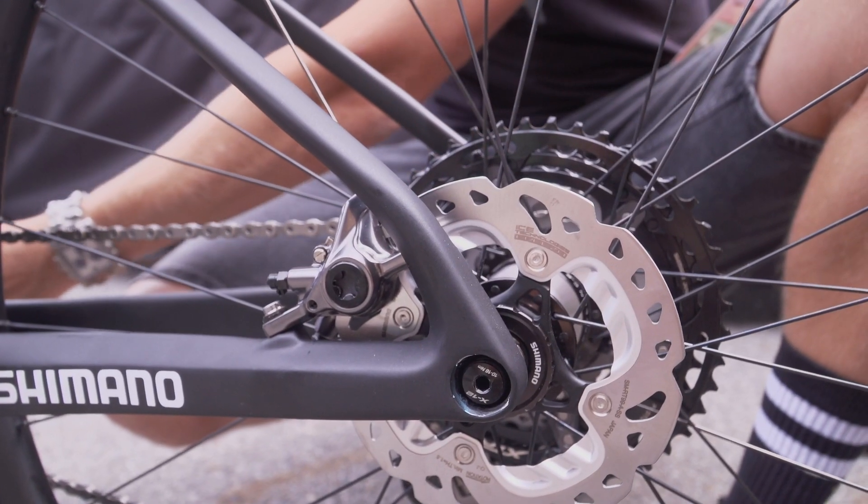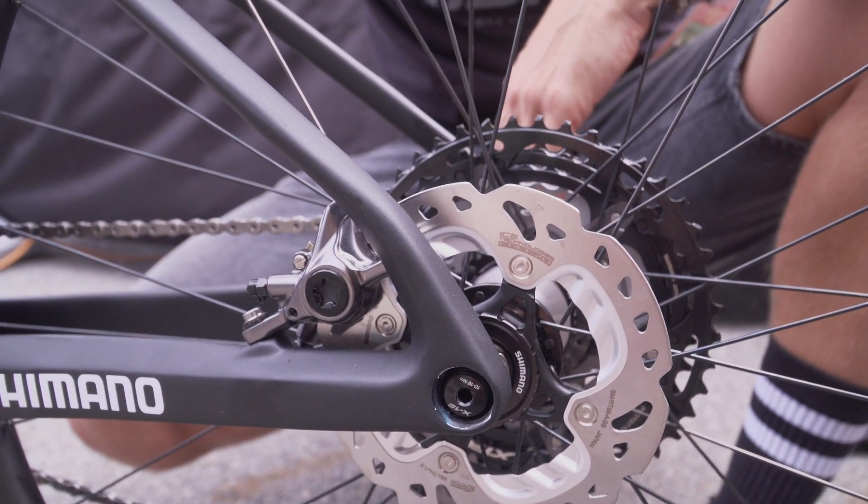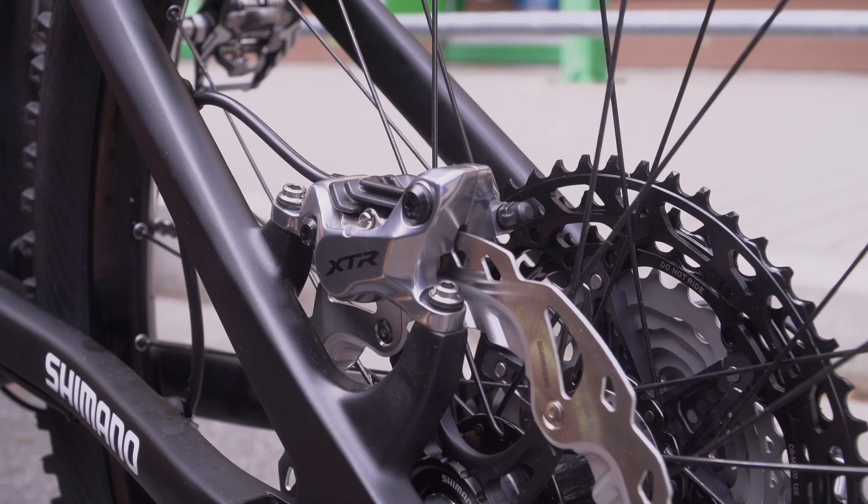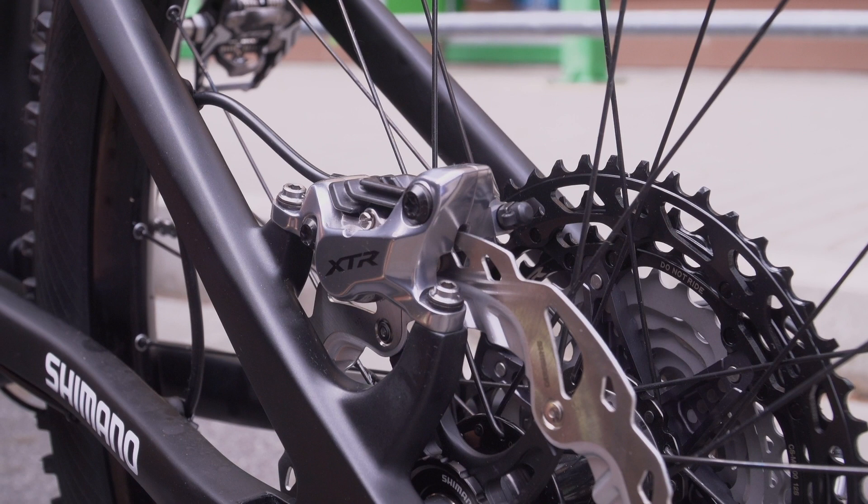There have been designs over the years with calipers in different places for various reasons. At the moment the biggest advantage on the rear end is you're starting to see the caliper positioned inside the rear triangle, between the seat stay and the chainstay. That's a great position because the chainstay is often the stronger of the two — often thicker and stiffer. It also gives the caliper protection from being bashed against things. Compare a caliper hidden on the inside versus one on the top: in a big crash, the one on top is more exposed and prone to damage.